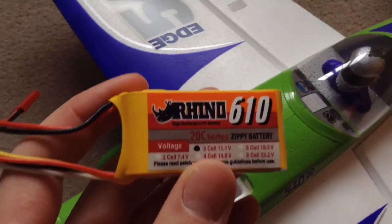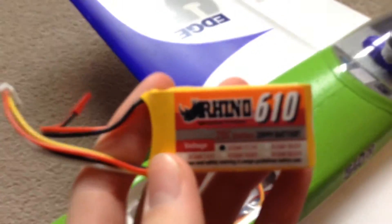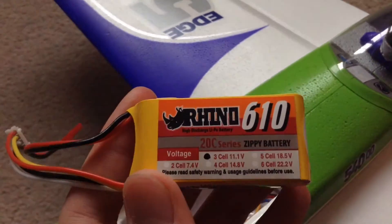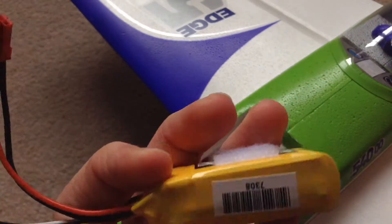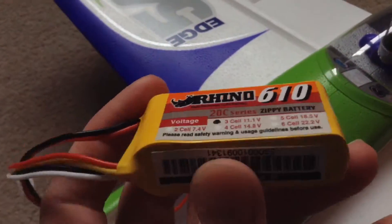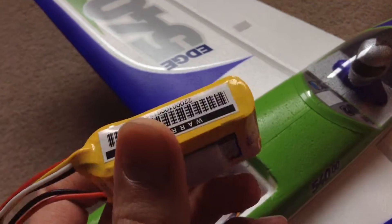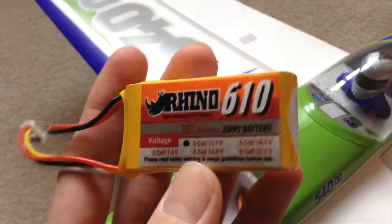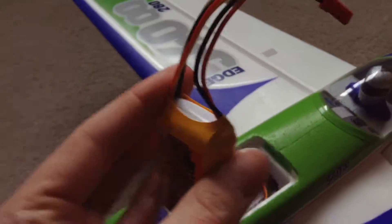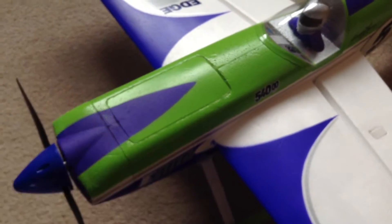It's recommended for an E-Flight 450 milliamp 30C, but I've gone ahead and got some Rhyno 610 milliamp 20C 3-cell batteries from Hobby King. You get nearly twice the flight time of the E-Flight ones and they're four times cheaper, so a lot better value in my opinion — and it doesn't lack performance with them.